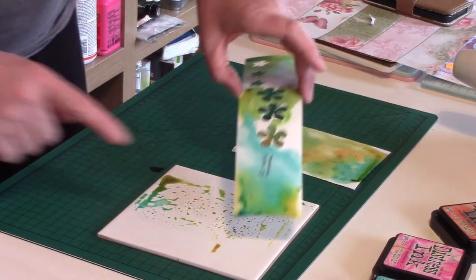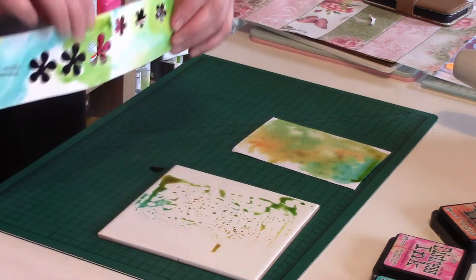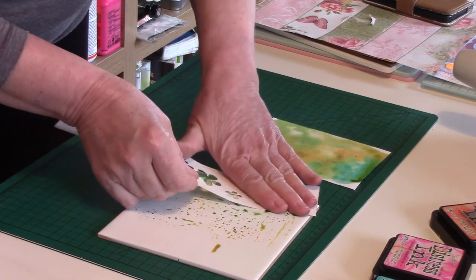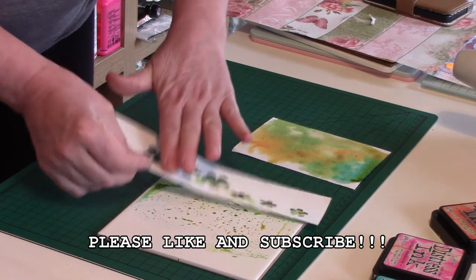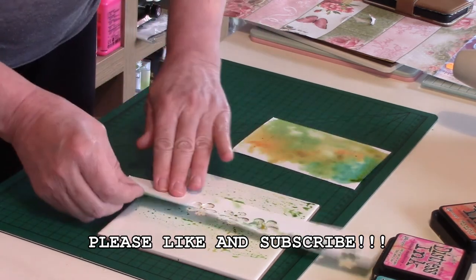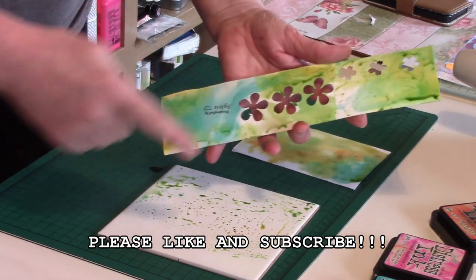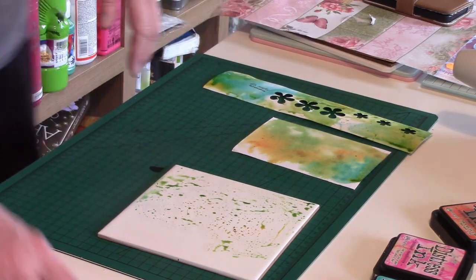I tried it on scrap paper earlier and you can see it gives a lovely effect. I will use this paper for punching out some more flowers — I throw far too much product away, but when you have something nice like this made out of scrap paper it will encourage you to reuse. I love this effect! That's a quick tip from the Irish Scrapper — go and get your white tile and start using it.